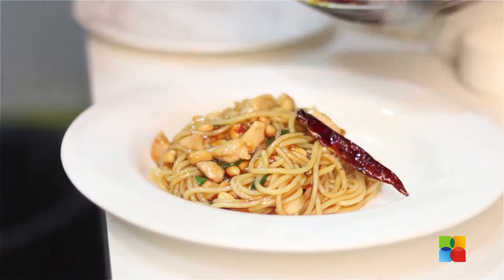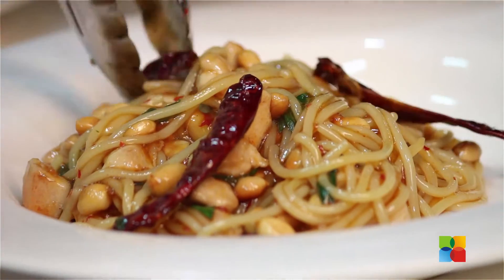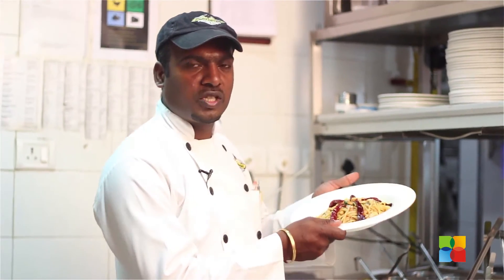The dried chili should be on top — we use it as garnish. Now your Kung Pao spaghetti chicken is ready.